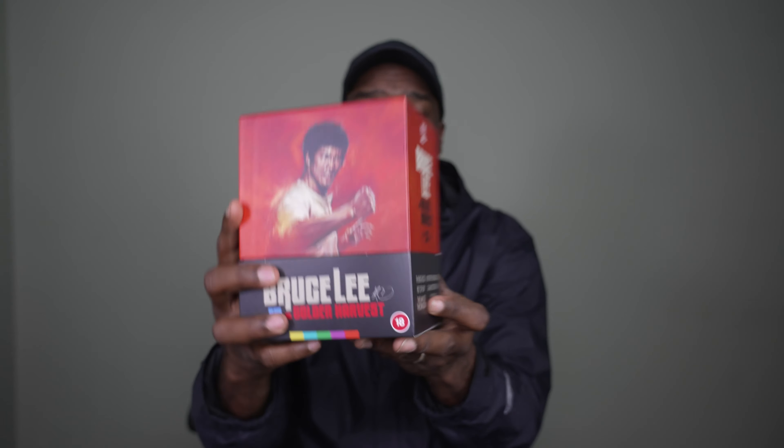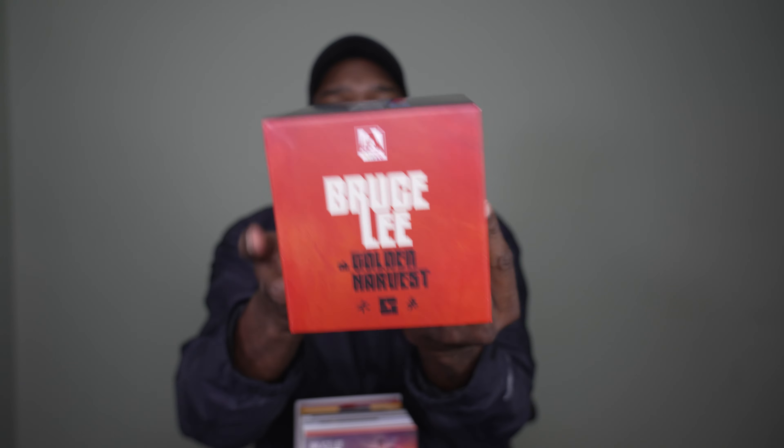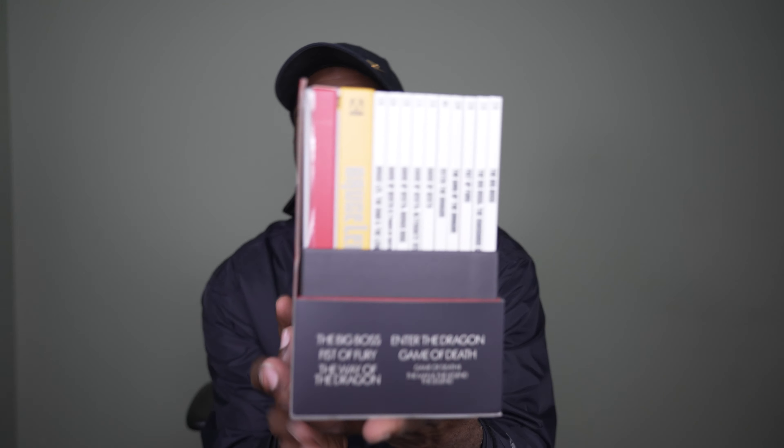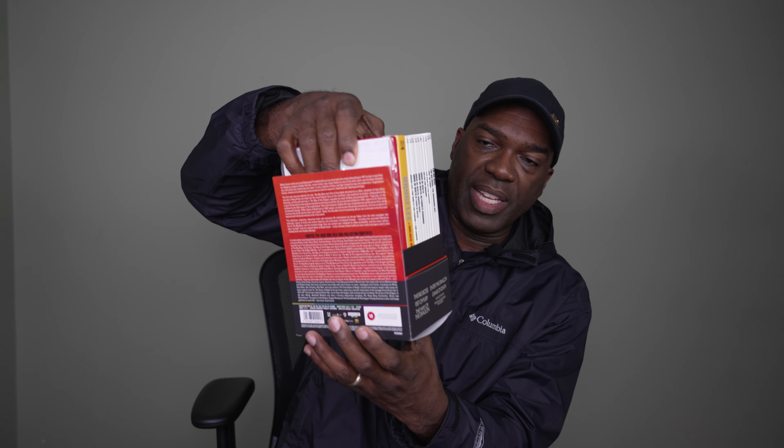This top here comes off and it reveals some artwork — so when you take off this top, check out the artwork that you see here that you didn't see before because it was covered by a J-card. Check out that nice art on the back. On the inside, check out what you get — isn't this neat? I'm going to go ahead and pull out these contents and we can take a look at what we have here.